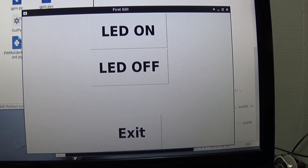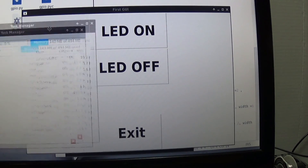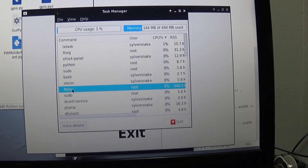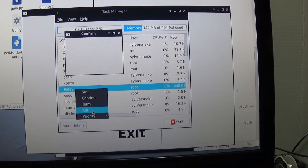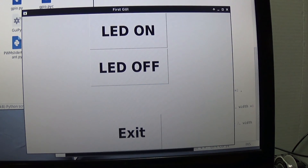A word of advice: if you have a program still running in the background that keeps looping, pull up your task manager. I can see 'relay' is still running from before.